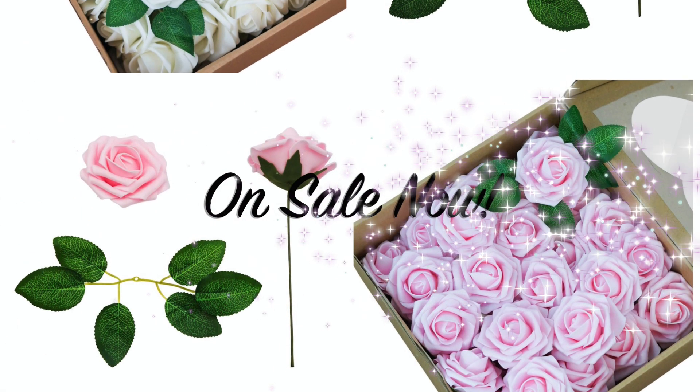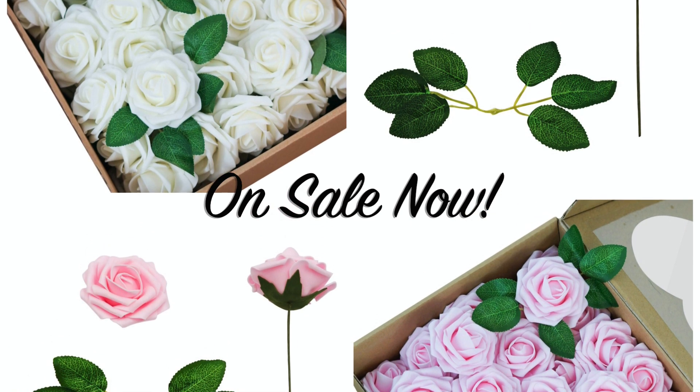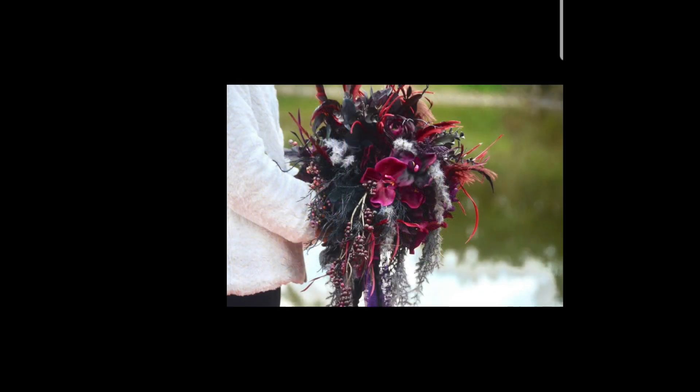Hi guys. Welcome to this week's episode. Before we get started, I want to remind you that our Miss Planet Real Touch Roses are on sale. You don't want to miss them. Go over to Amazon and check them out.